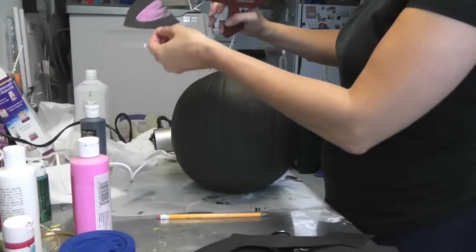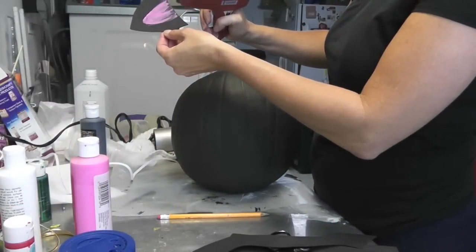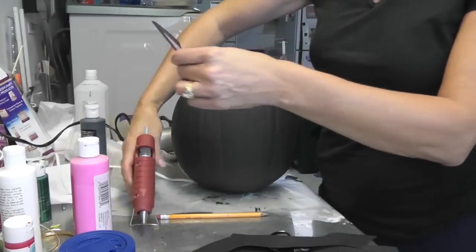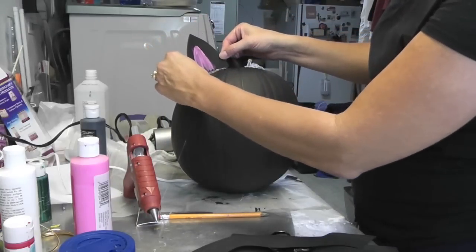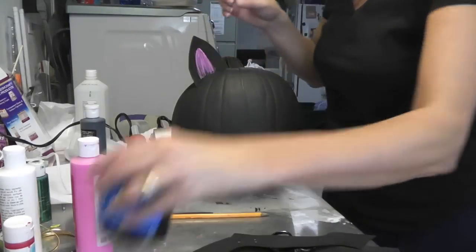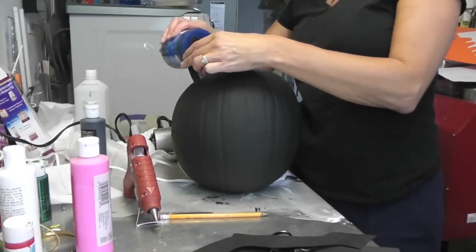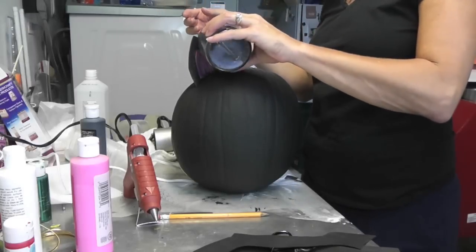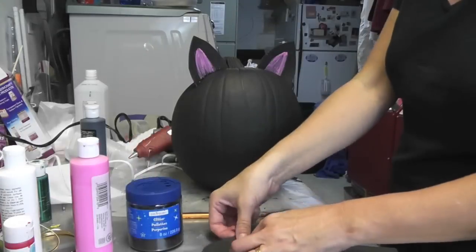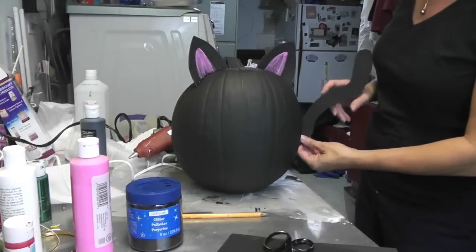I'm going to be doing hot glue on this. If you are putting this out in the elements, I would suggest not doing hot glue. I'm going to run this along here, pop it on, hold it, and then I'm going to take a little glitter to cover any hot glue that might be showing. So there are the ears.